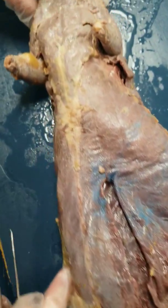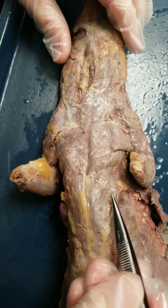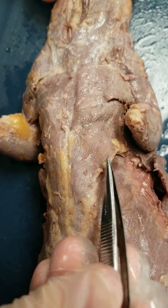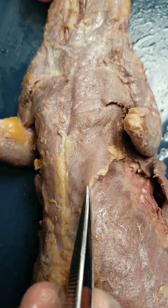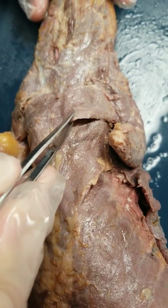Next we're going to move up to the chest. The first muscle you'll see is the pectoralis minor. This muscle is larger than the pectoralis major, which is above it.